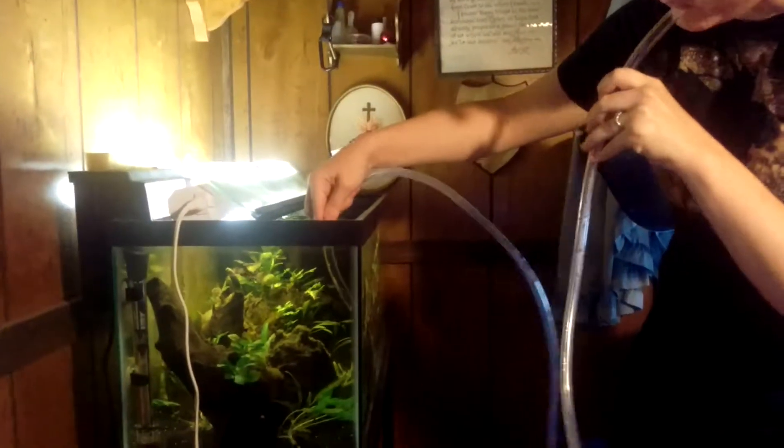So this is my siphon. All it is is just a piece of vinyl tubing, so you don't really have to do anything special. I'm just going to open the tank and put one end in the water.